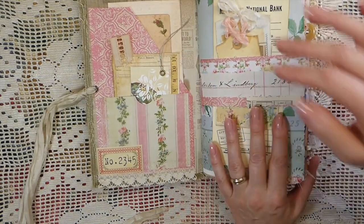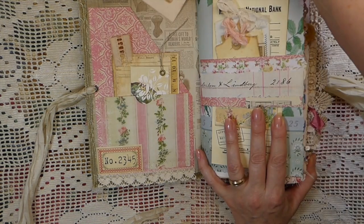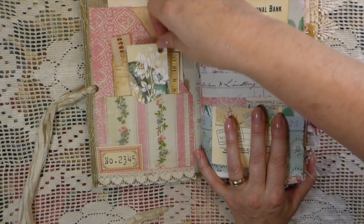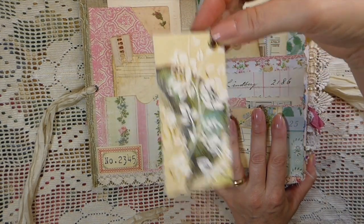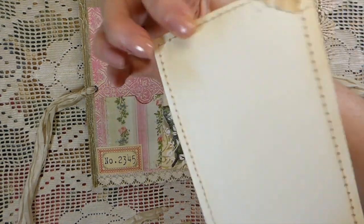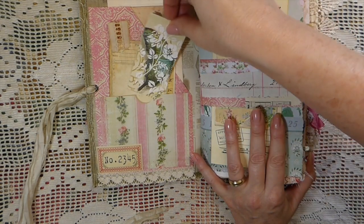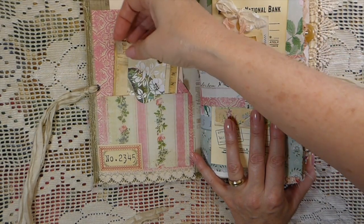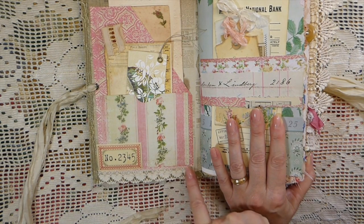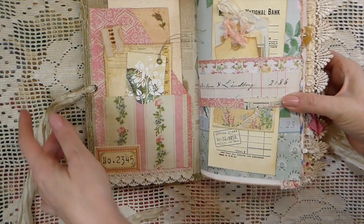So here we are at the front — just a little journal card. I've got little things in here that I've stenciled with the modeling paste, and I love how this little journal card came out. You've got a double pocket on the front, and just this pretty heart trim lace down here. It's one of my favorite laces.